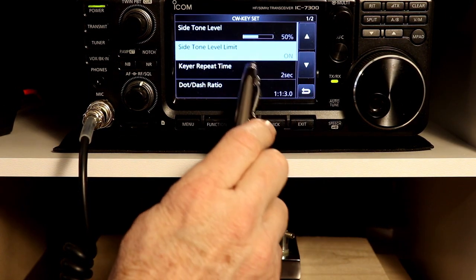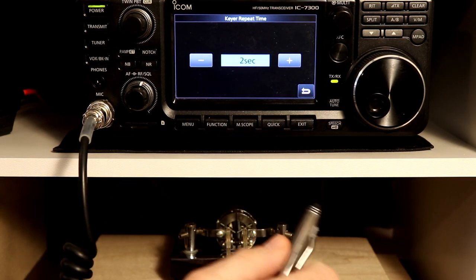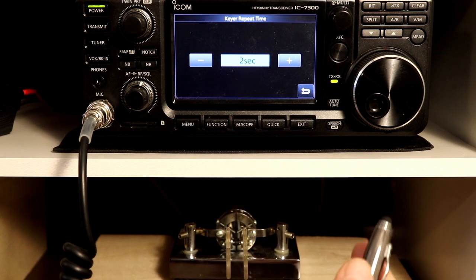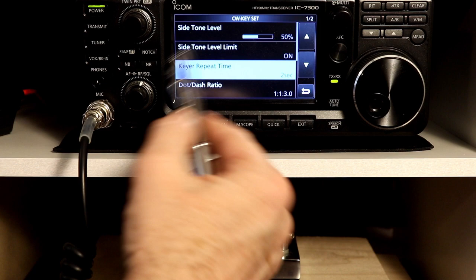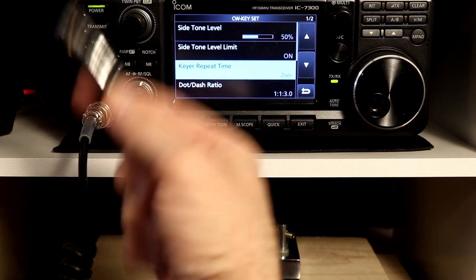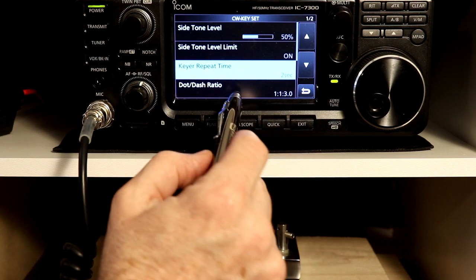The keyer repeat time has to do with those keyer memories. If you activate one of the memories to continually repeat in a loop, this is the delay between when it finishes and when it starts the next time. We'll cover that a little more once we get into those memories.